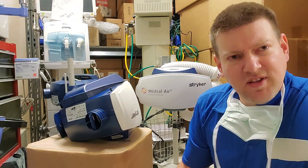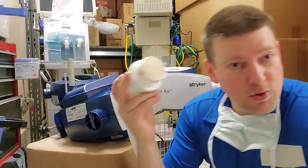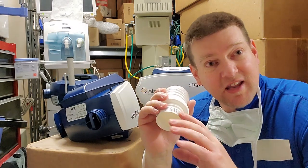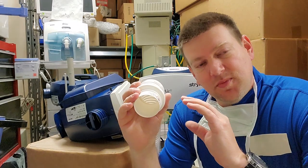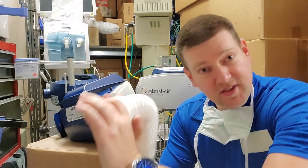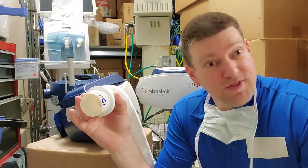We have a hose which extends to the patient where there is a consumable blanket. Think of it like a trash bag — this trash bag has reservoirs and chambers, and as you plug it in it will inflate those chambers and it forms a thermal blanket.